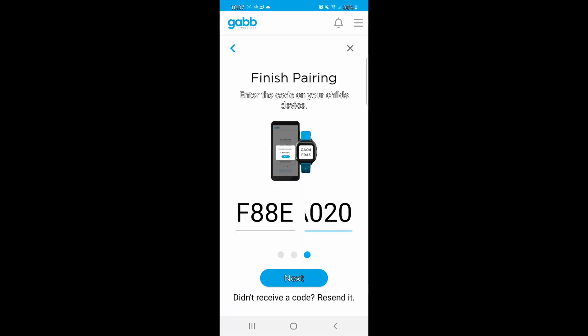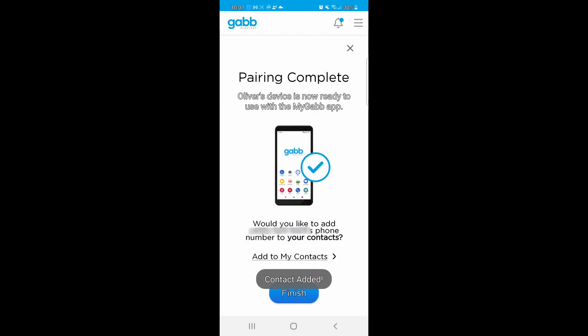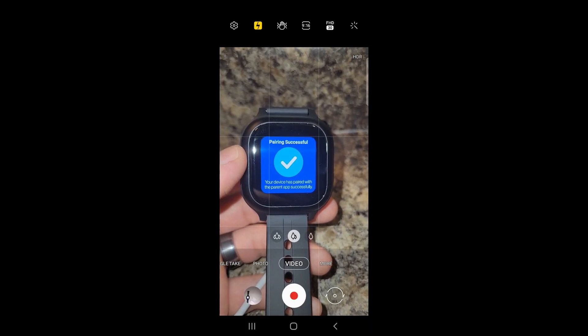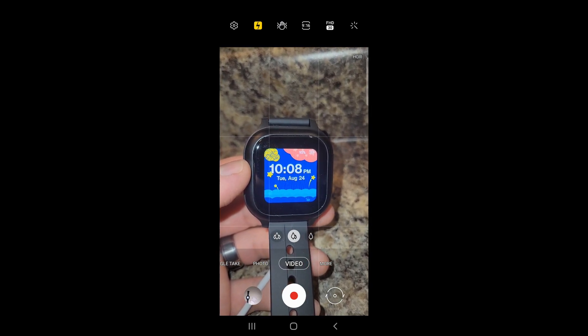After entering the phone number and IMEI, a code appeared on my watch that I typed into the app, then hit next. I added the watch to my contacts and pairing is successful. From the app I can play a sound to find the watch, hit a locate button, call, or message.